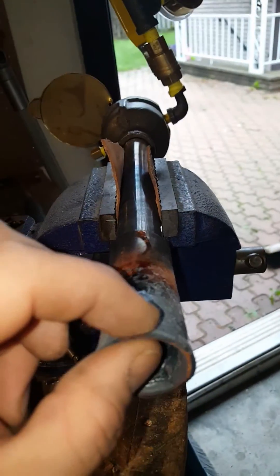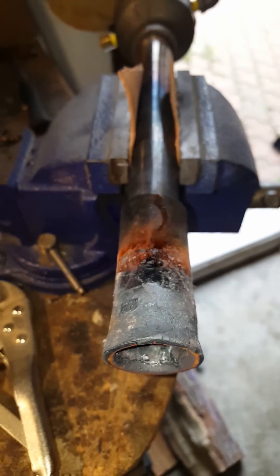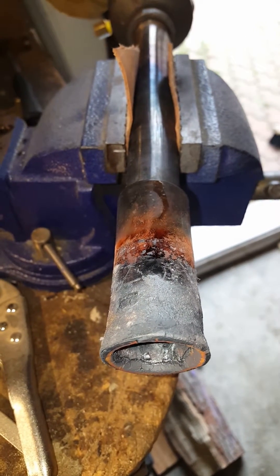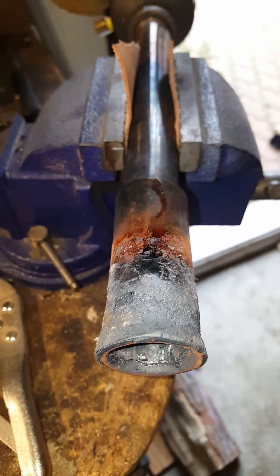It still has plenty of thickness and plenty of life left in it. So: do you need a flare? Yes. Does it have to be stainless steel? No. Just know that you're going to need to maintain it a little more often if it is black iron pipe.